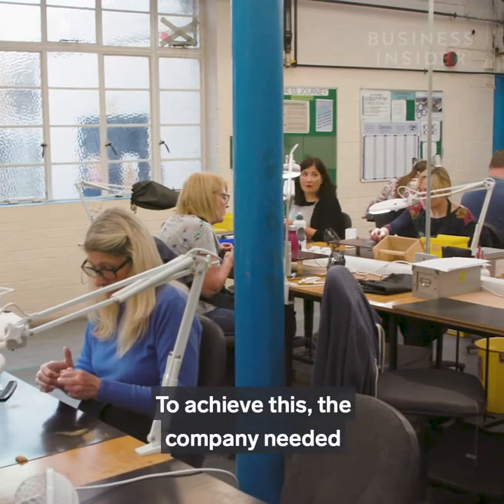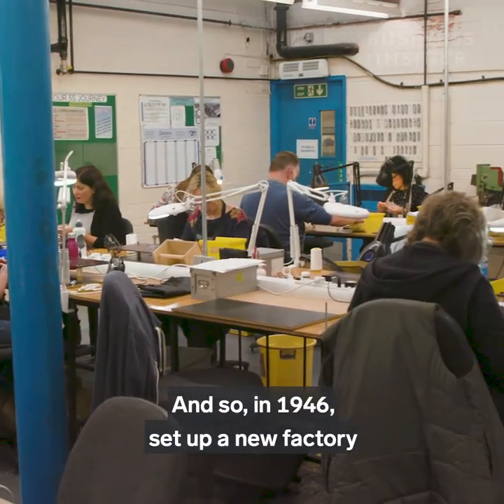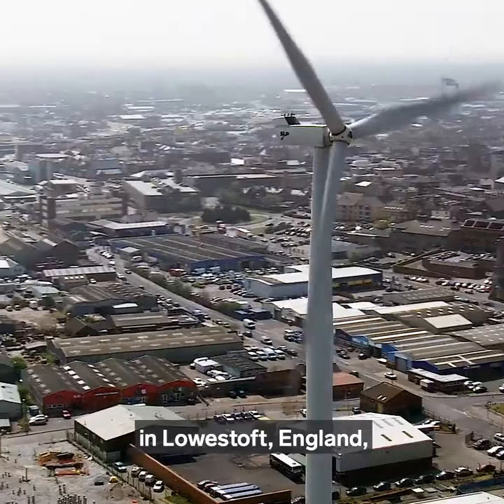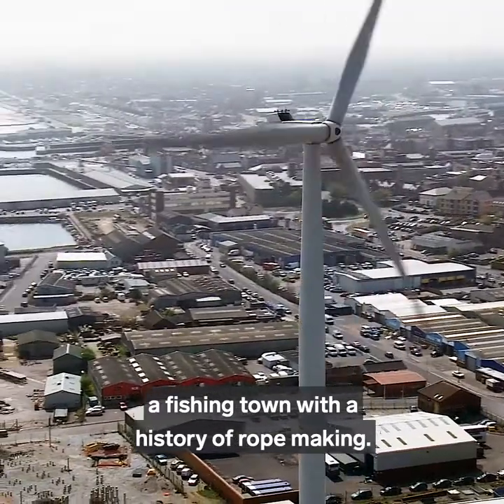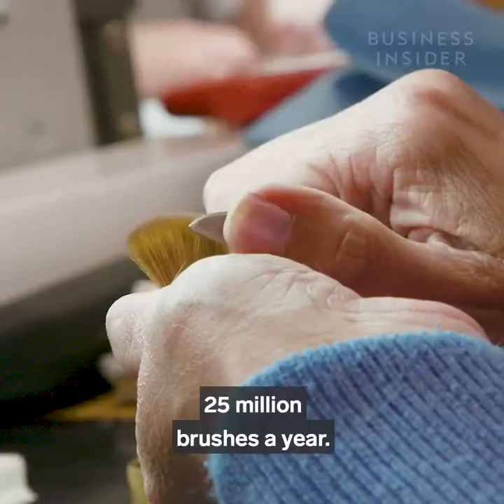To achieve this, the company needed skilled brush makers and so, in 1946, set up a new factory in Lowestoft, England, a fishing town with a history of rope making. This factory now makes over 25 million brushes a year.